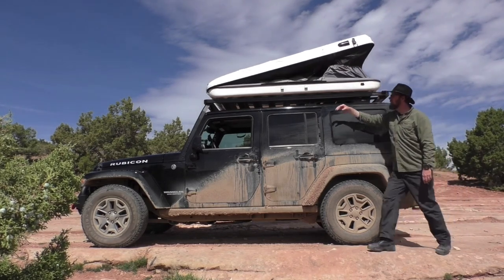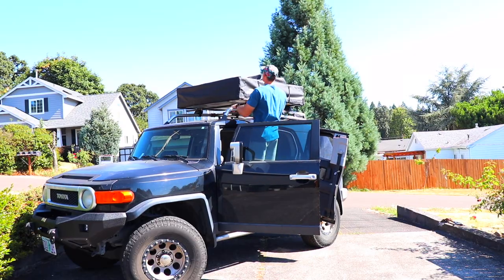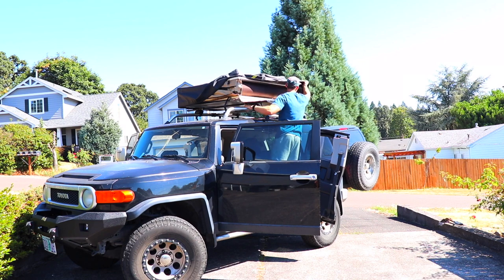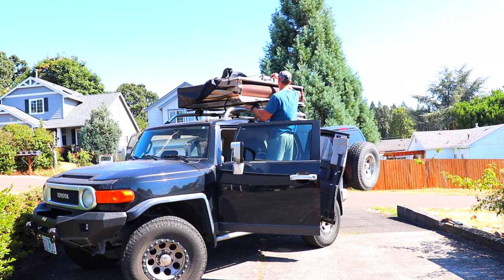The next tip is having a height advantage when packing and unpacking your rooftop tent. If you have a hard shell, you can ignore this because you have gas struts and it opens super easily. However, if you have a soft shell, you have to unzip or undo the velcro for the cover and then do all the straps before popping it open. If you have a taller vehicle — we have a lifted FJ Cruiser — it can be a workout. I'd recommend just bringing a stool so you have a little height advantage. It's a very cheap option and makes everything much easier.